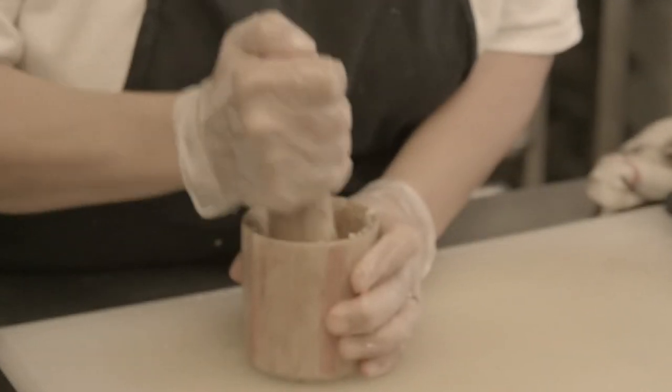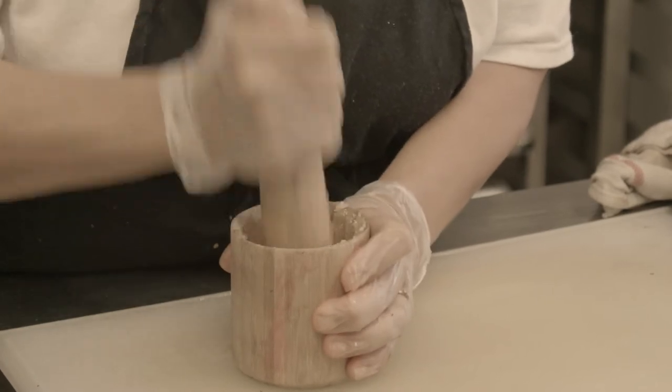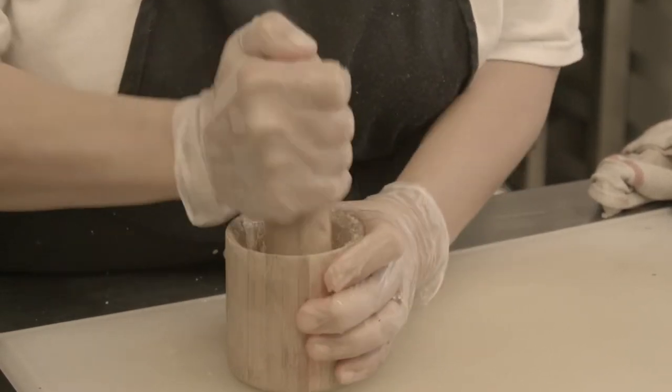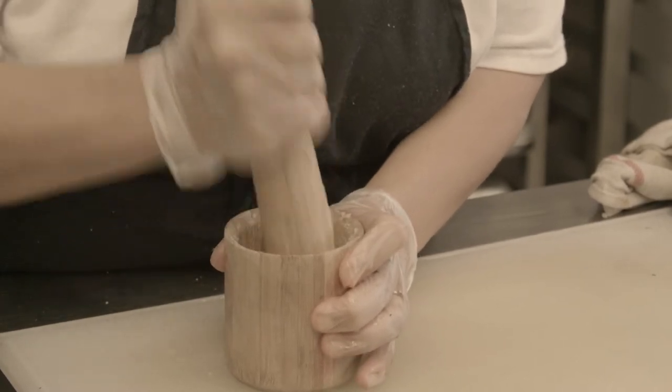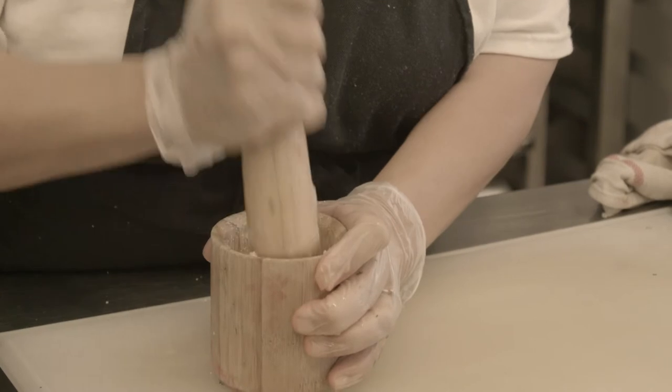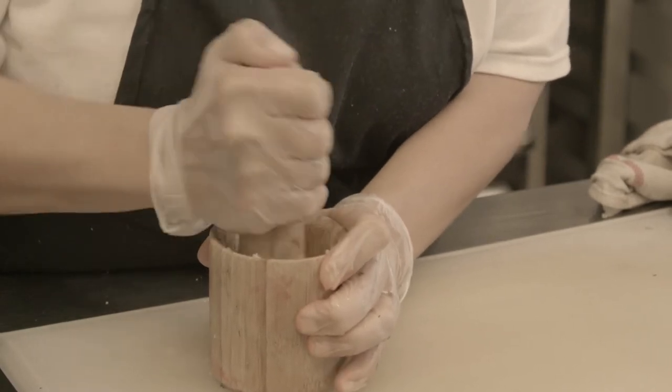Be generous with the fresh garlic — it gives such a nice taste. For a big bowl like that, I put around 8 to 10 cloves of garlic.